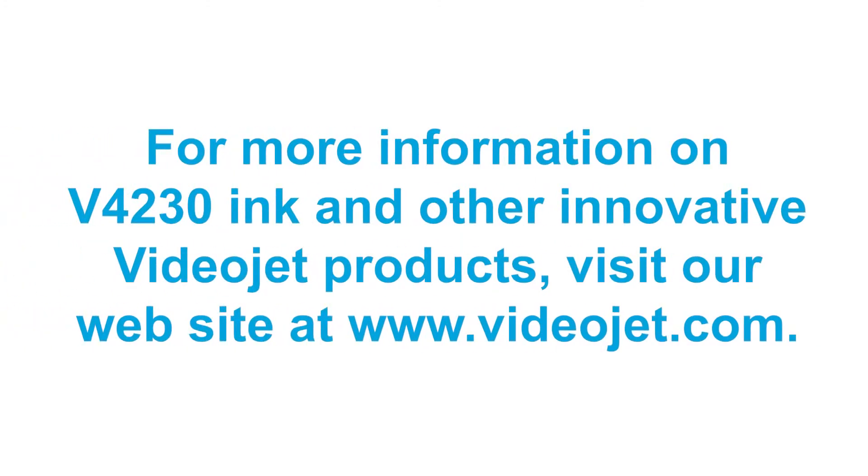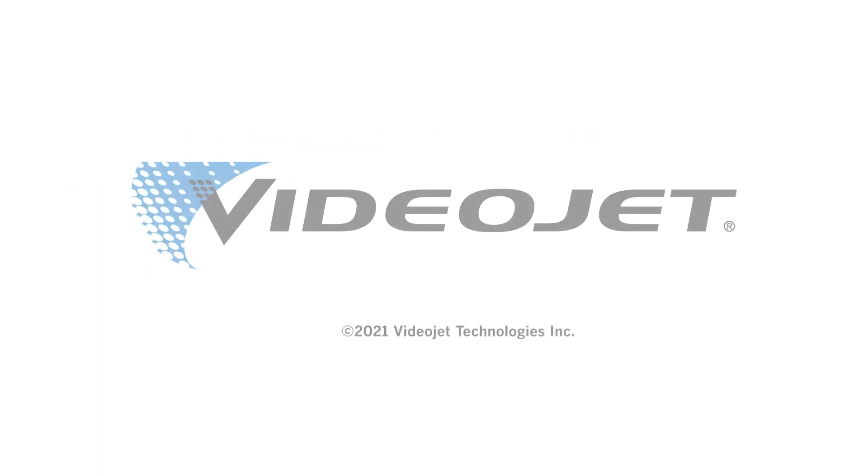Thanks, Mike and Zhang. This new high-adhesion black ink is an innovative product developed by VideoJet to meet our customers' needs. V4230 is qualified to operate in the VideoJet 1280 and 1580 continuous inkjet printers. We look forward to bringing you more inks in the near future. Thank you so much. I am excited to see you in the next video.